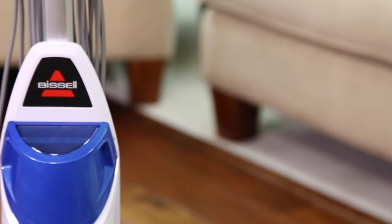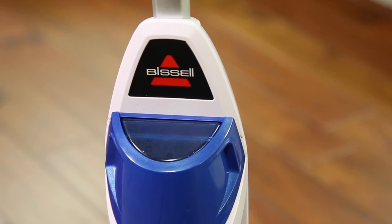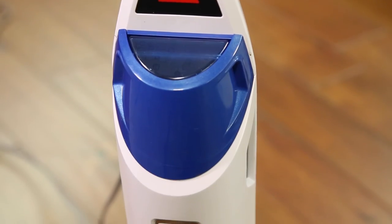Check to make sure the water tank is seated correctly and pushed securely into the unit. The tank has to be firmly pressed into the steam mop in order to work properly.